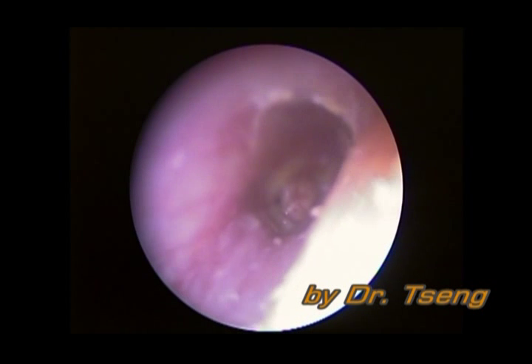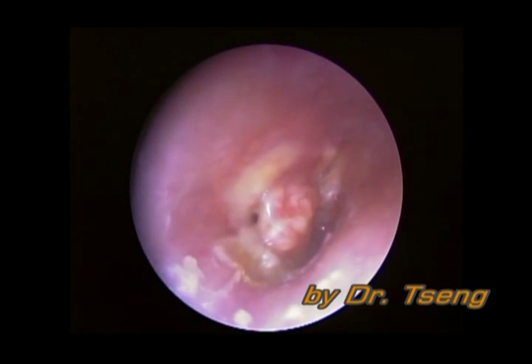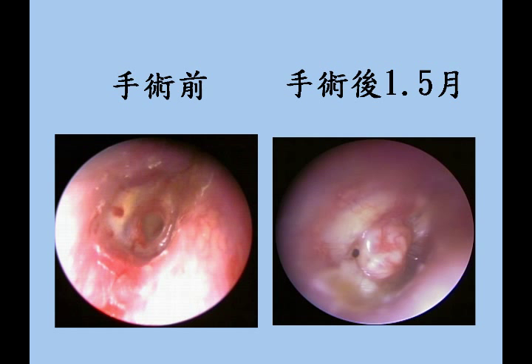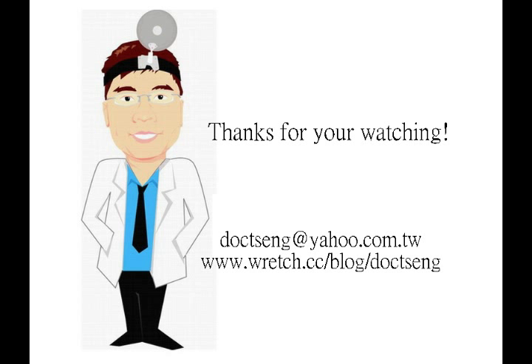From the post-op 1.5-month endoscopic view, we can see the cartilage flap clearly. We also noticed that blood vessels had grown into the flap. From the pre-op and post-op pure tone audiometry, we can see the air-bone gap was closed after surgery.